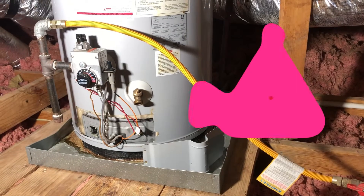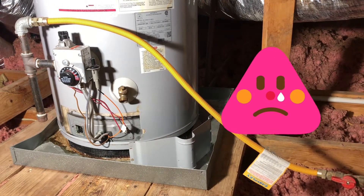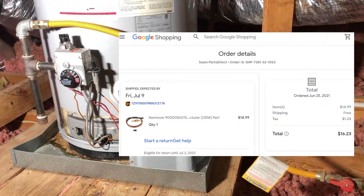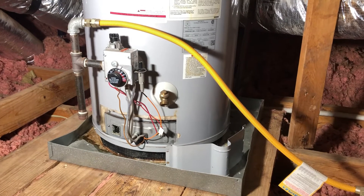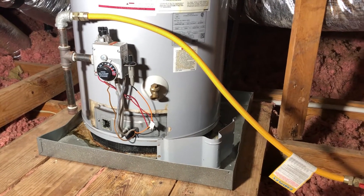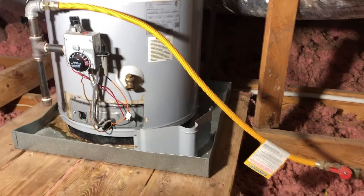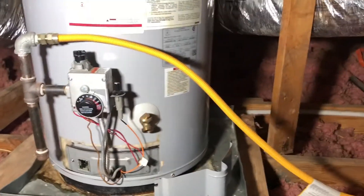My pilot light went out about six times in the last two weeks. I've already ordered the thermocouple, which I suspect is going wrong, but it's going to take a week or two to get here. So I'm going to take a look at the thermocouple and see if I can actually clean it.